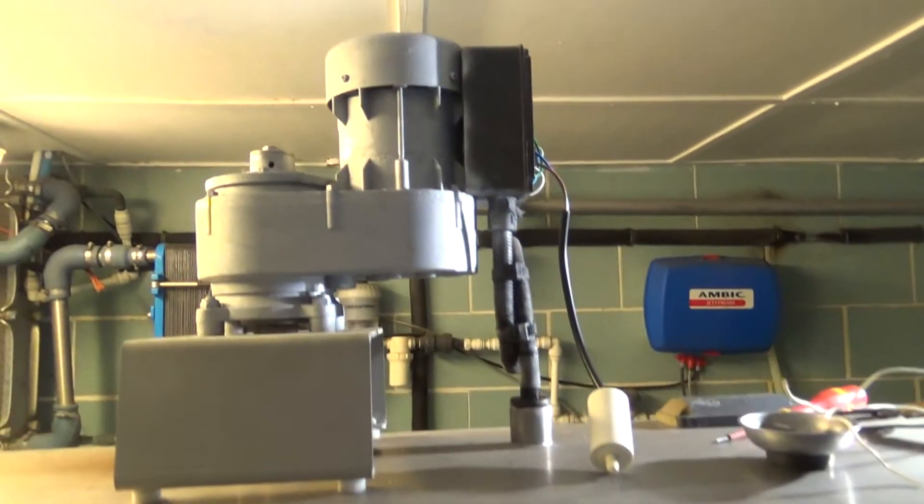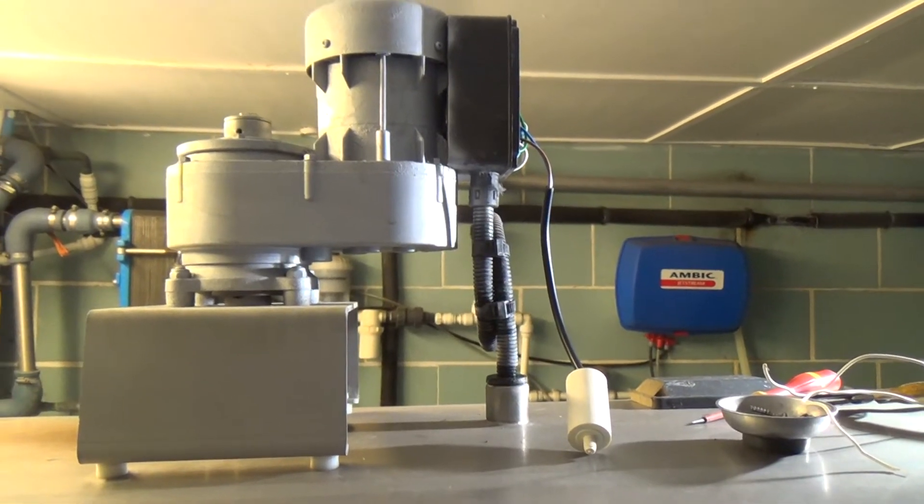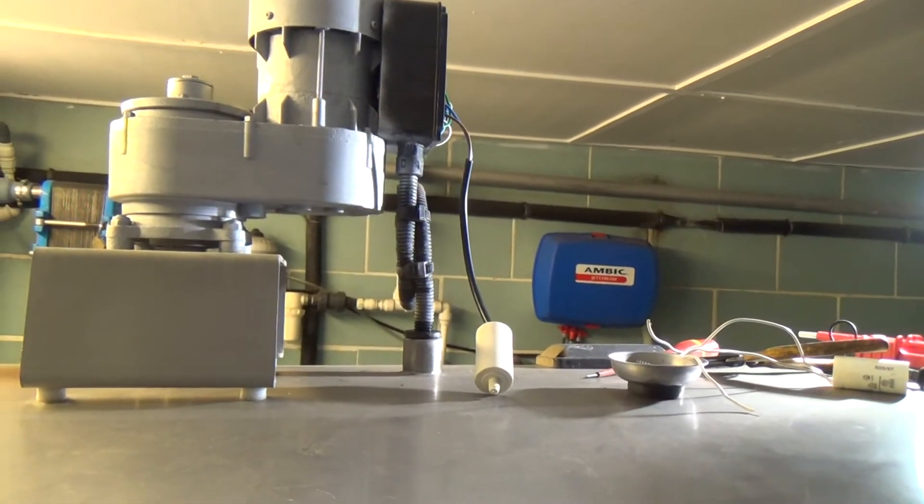Right, that's the new capacitor on there. It's got more strength to turn, but it's still going around way too slow. So it's the gearbox, the motor - something's gone wrong in it. That's all we need to know.